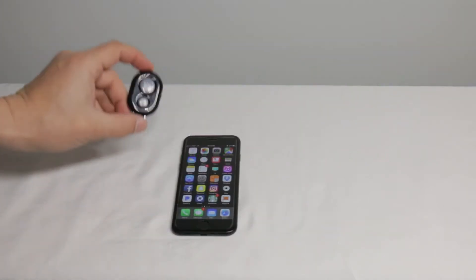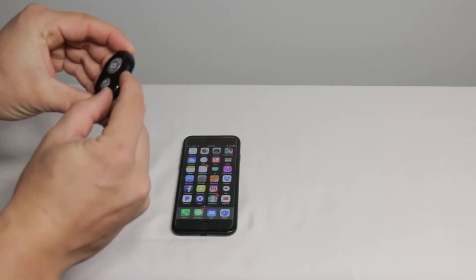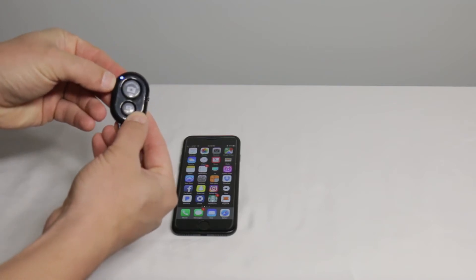We're going to connect the Bluetooth remote now. You want to make sure there's a little on-off switch on the side — turn that on. You will have a blue light that comes on your remote.